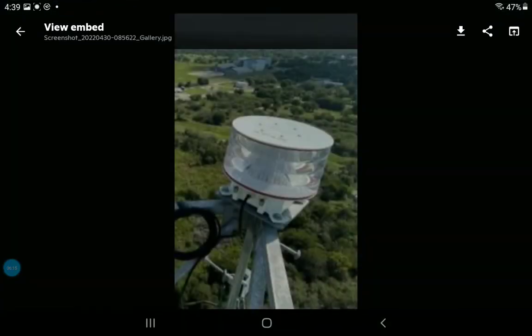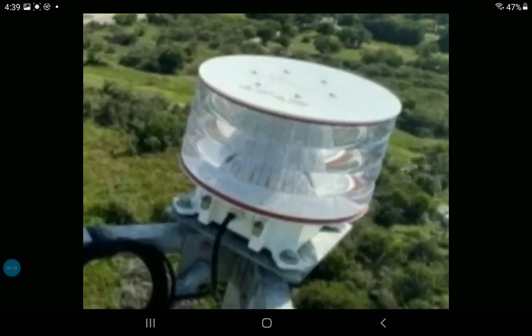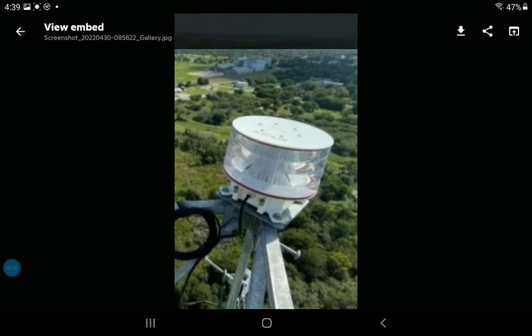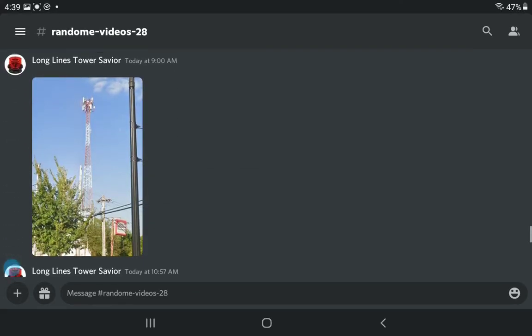Here's an ILS 3600 up close on a tower. I don't know much about this tower or where it's located, but I'll find it later. This is probably a new installation based on how new it looks — probably around 2016 or 2017, because there's a tower near me that got the ILS 3600 around the same time.